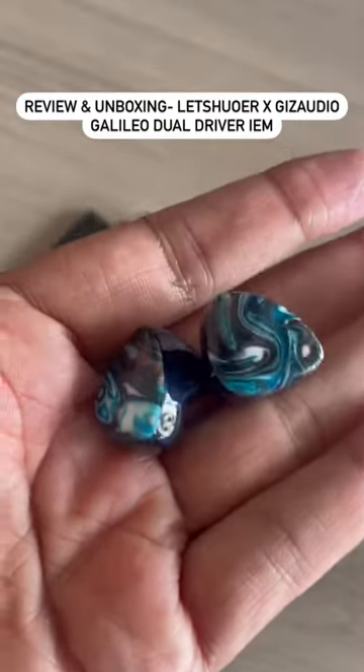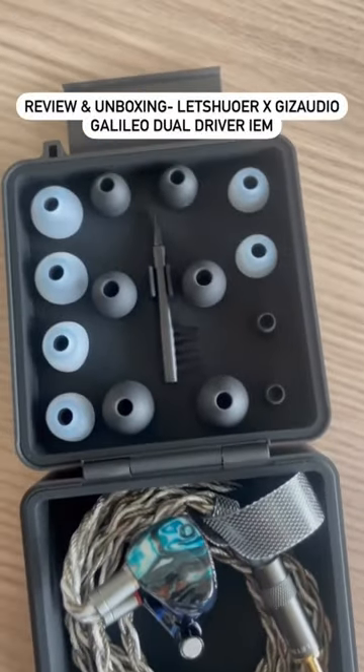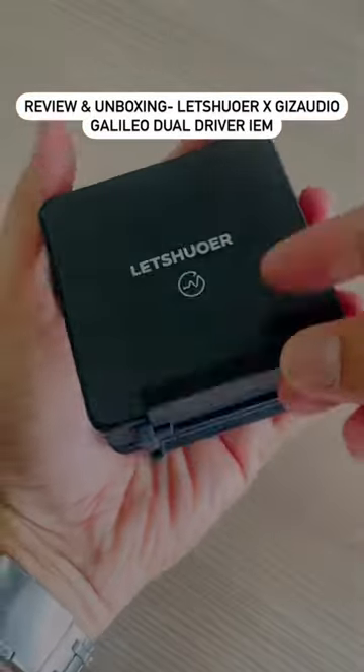This IEM comes with a very good cable, extra ear tips in small, medium, and large sizes, a cleaning tool, and a hard carry case.